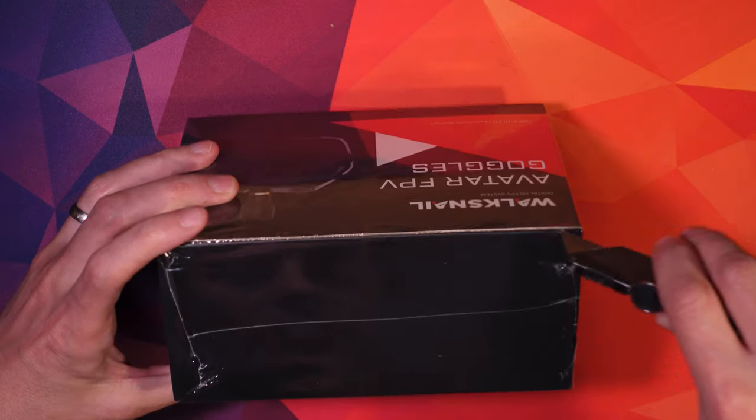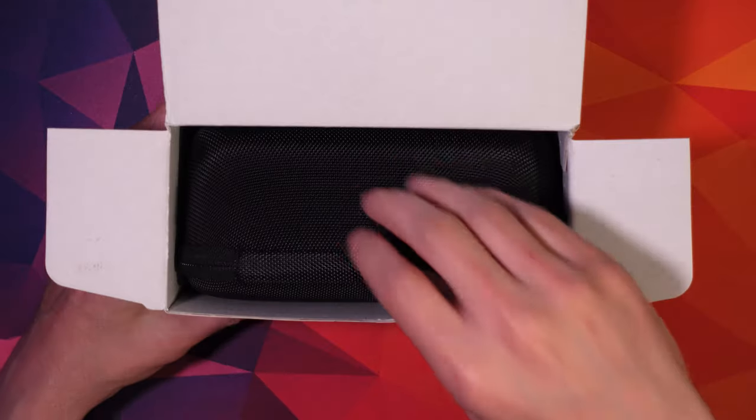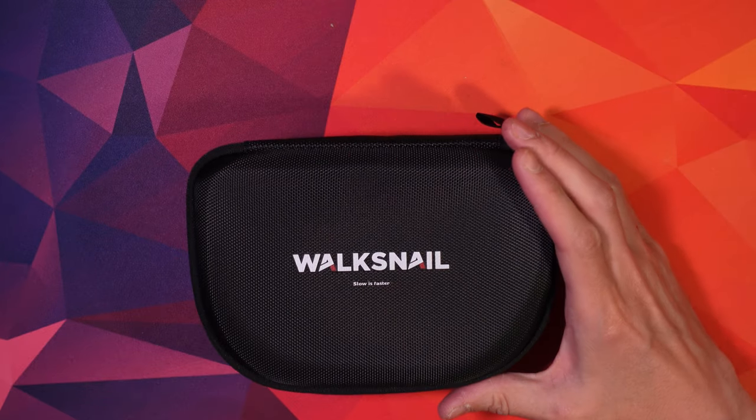Welcome to my video about the Walksnail Avatar system. I recently converted from DJI V1 and here are my first impressions, experience, and some of the things I've done since getting it. It comes packaged really nicely, in a nice hard shell.